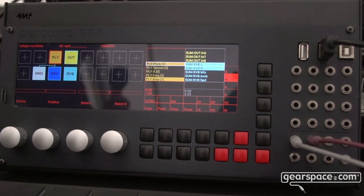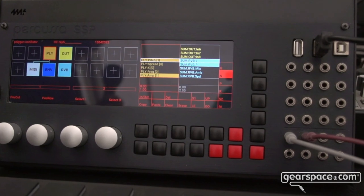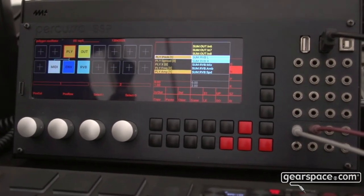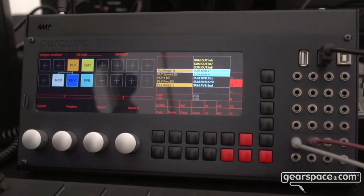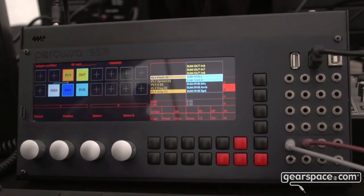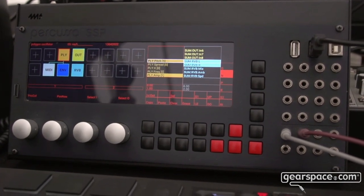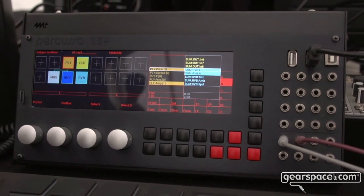So you can really build advanced synthesis patches directly in the SSP, and of course the SSP has 16 inputs and 8 outputs, DC coupled, 32-bit resolution and up to 192 kHz sample rate. We have USB audio support as well so you can stream all the channels to and from your computer, so it's also a full-blown audio interface.